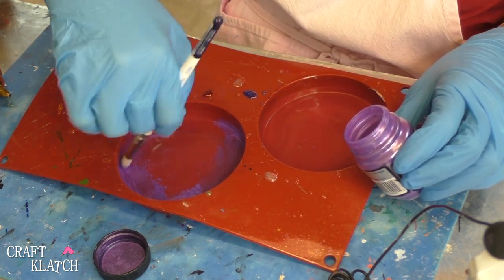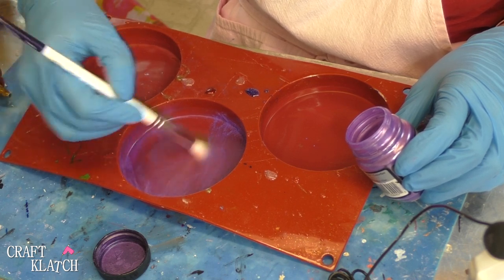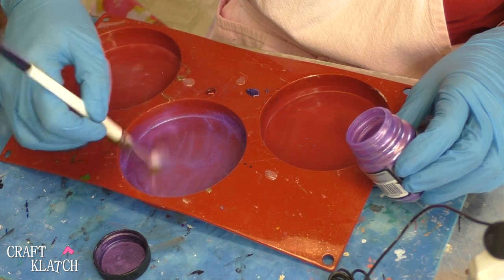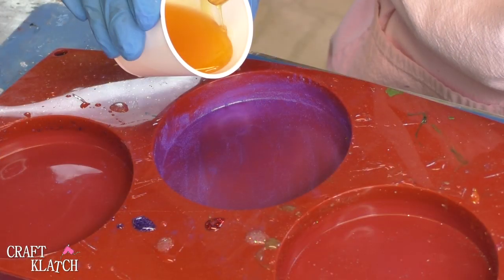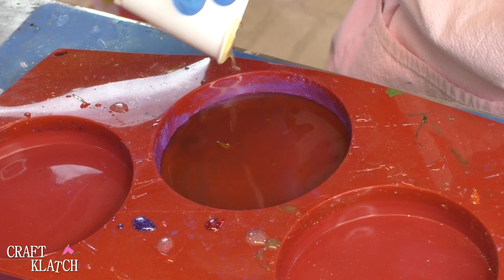This is just powder. You just need a thin layer. Get it all over there, and you can leave the excess in there — it does not matter. So I have the one-ounce mix. I'm going to pour it right into my mold and just let it sit and cure.